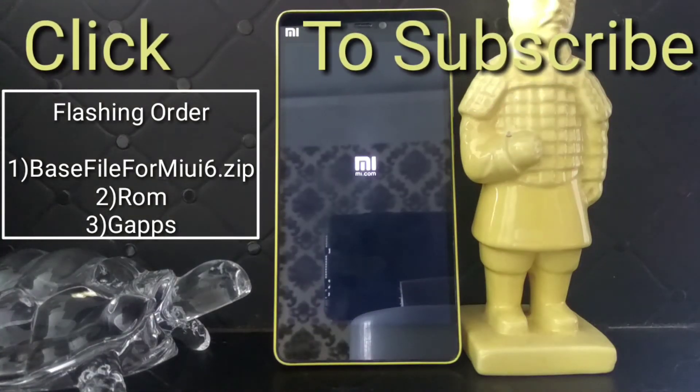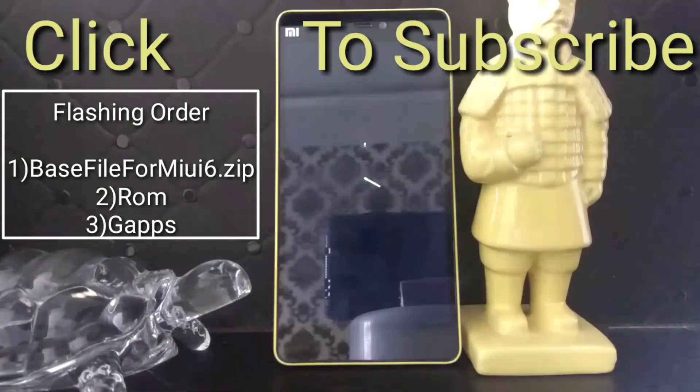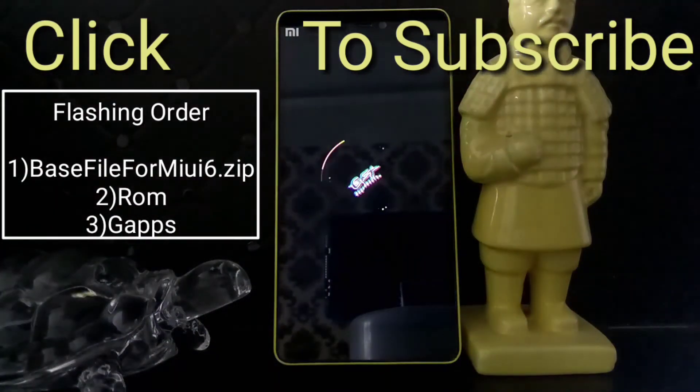So thank you guys for watching. If you liked it then please subscribe to our channel — the subscribe button must have appeared on your screen. Click it to subscribe and do press the notification bell icon so that you get notified every time a new video goes live. Leave your comments down in the comment section below, press the like button, share this video with all your friends, and bye bye — you guys have a great day.